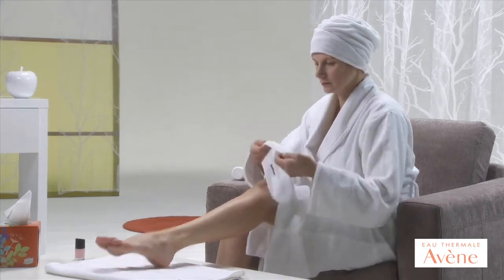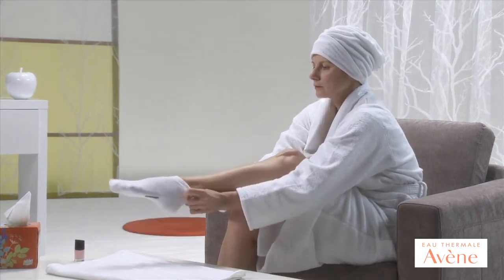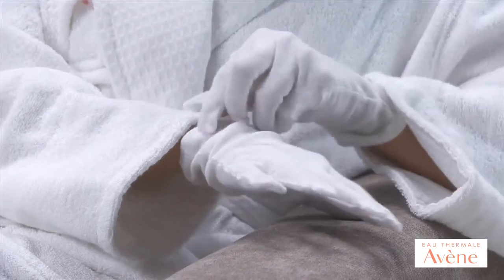For best results, you can put on cotton socks to create a foot wrap, and use cotton or silk gloves for a hand wrap.